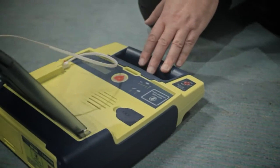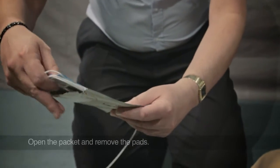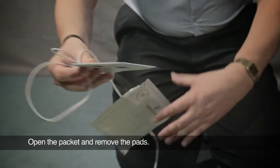All I'm going to show in this demonstration is just where the two pads go on the person's chest. To operate it, we'd open the lid first, then it's going to tell you some way to tear open the packet and to remove the pads.